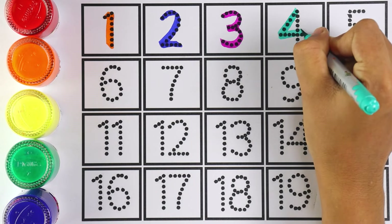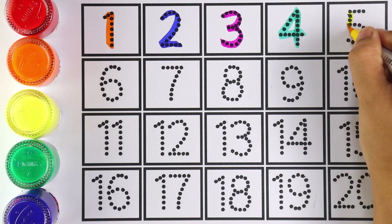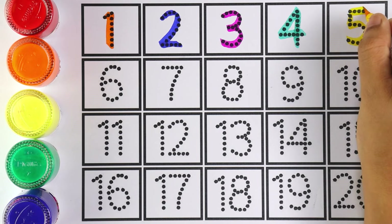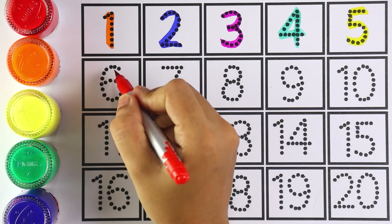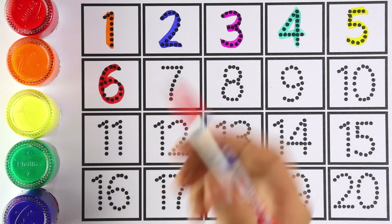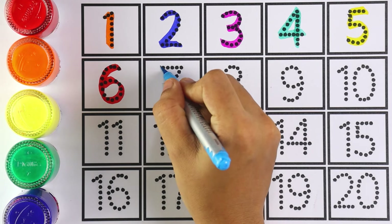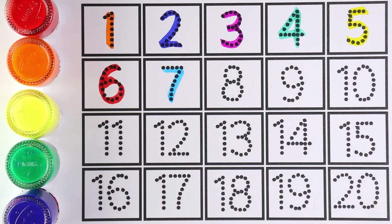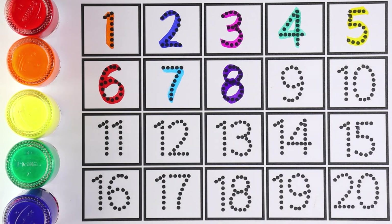Number four. Now I'm writing number five — which number is this? Number five. Let's write number six, kids. Can you repeat after me? Number six. Very good! Number seven. Number eight — which number is this, kids?